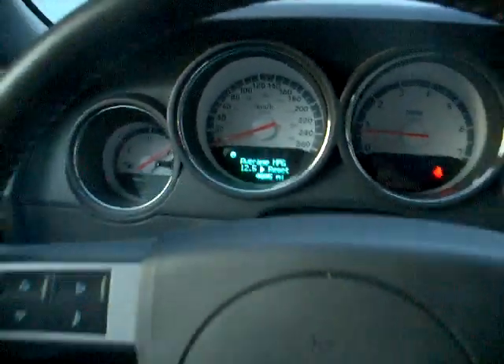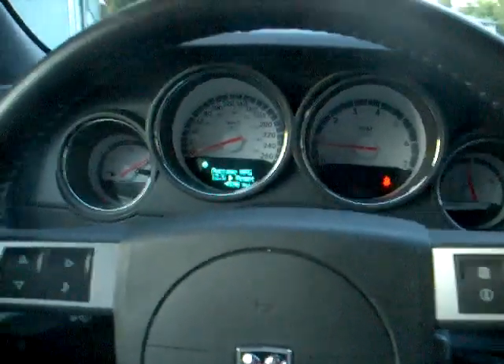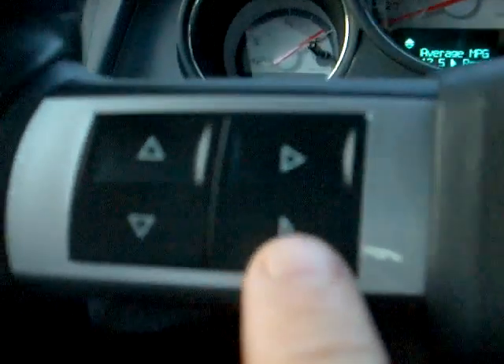Here's how to set your EVIC timer 0 to 60 on an RT Challenger. First, you have to press this little button — the AN button — the compass button, and the music note together for about five seconds.